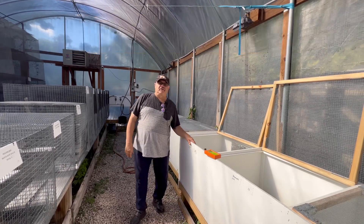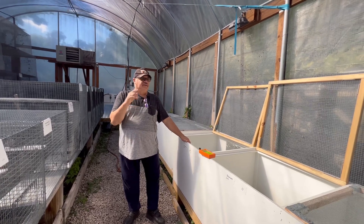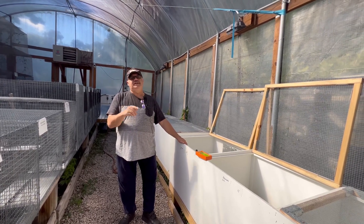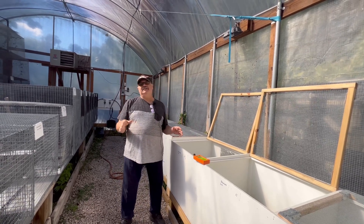Hello folks, Aaron from the Giant Tortoise Farm today. I wanted to show you an experiment that I was doing to try to help increase the UVB in my banana and pied Mexican spiny tail enclosures.